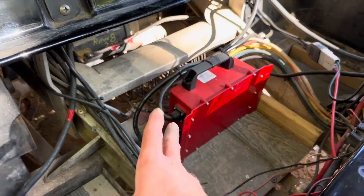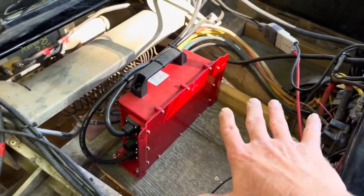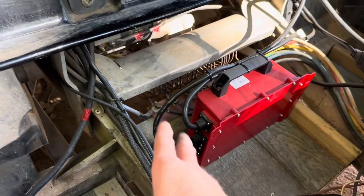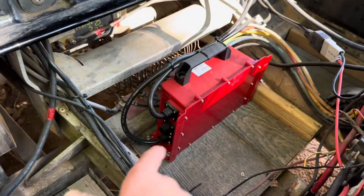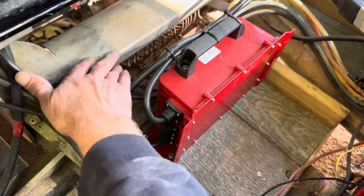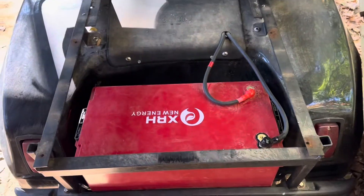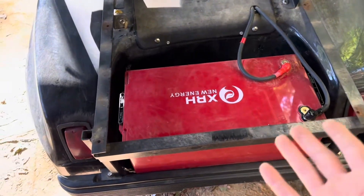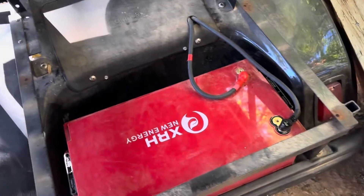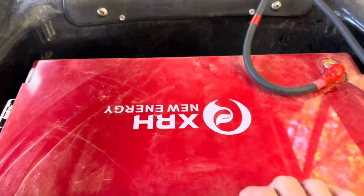So if you've got a Club Car DS like this — a resistor cart with the solenoid and old-school selector switch — I couldn't make it fit. The battery is just too tall and too wide, and the back of the battery was sitting right on those resistors, which get smoking hot. Regardless, if you want to store stuff back here in the bag well, not in the Club Car DS battery compartment, you can see I've been using it there for a few weeks now.